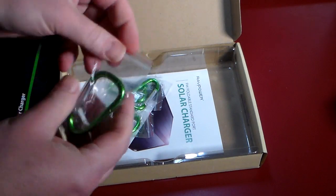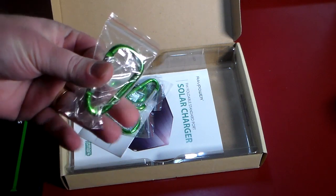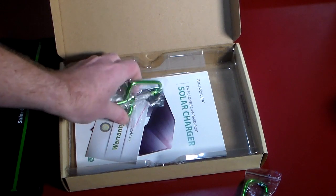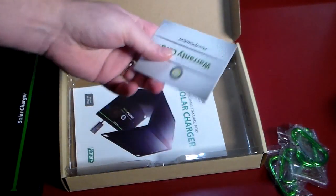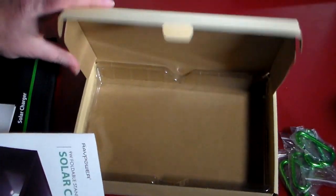So you get some clips that you want to hang this with, and we'll look at the options for where these will be insertable and how you can actually set these up. You get four of them. You also get a warranty card and a little instruction manual.